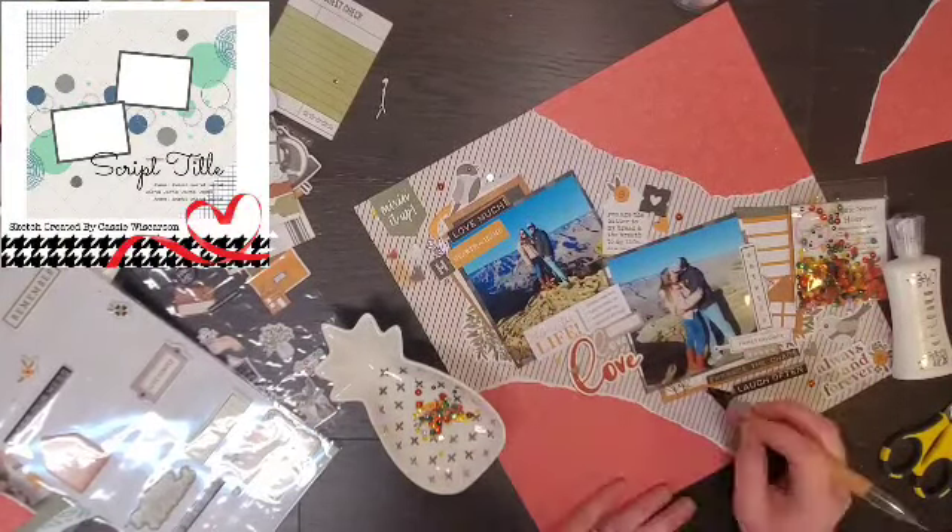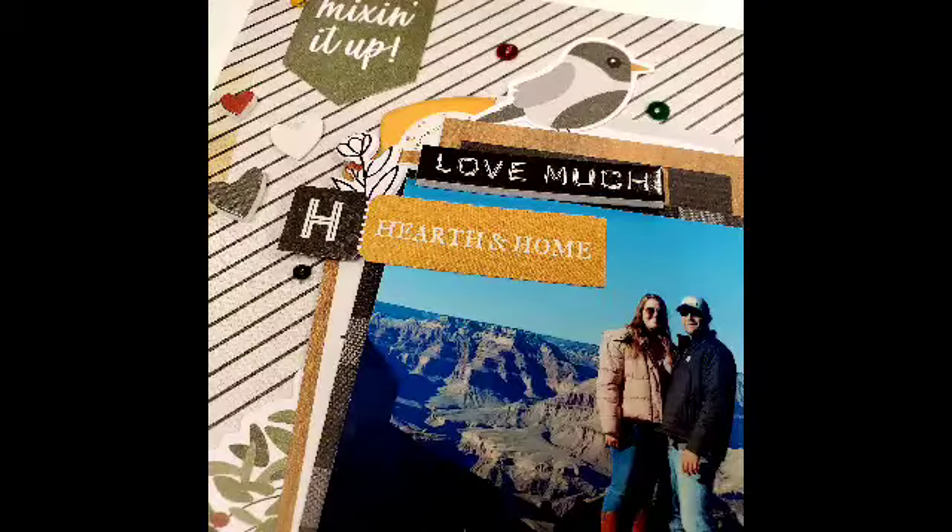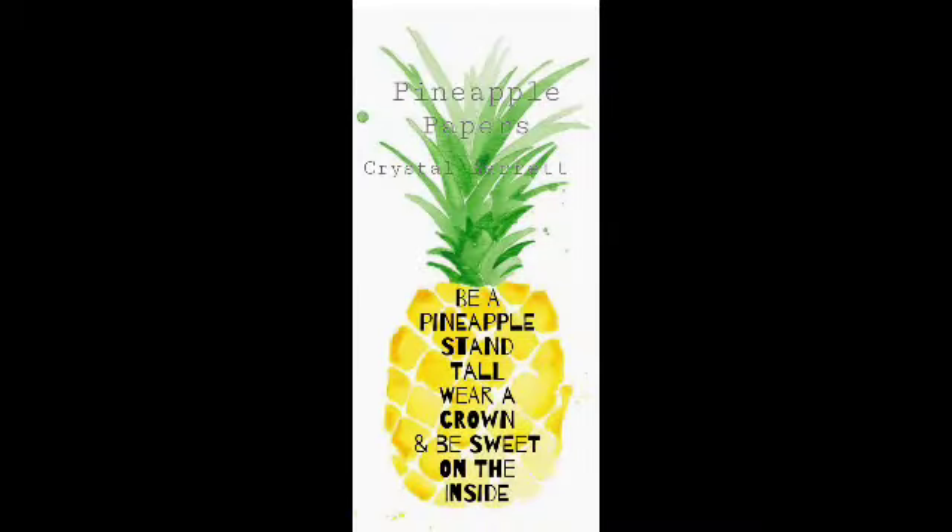I use my Nuvo Deluxe adhesive to do a couple of drops of glue and then I use my Crystal Katana to put down all of the sequins. So there is my layout! I hope you enjoyed this. Head over to the Facebook group and play along — you can always win a prize at the end of the month and we'd love to see your take on this sketch. Remember to wear your crown and I will see you tomorrow with another sketch. Bye!